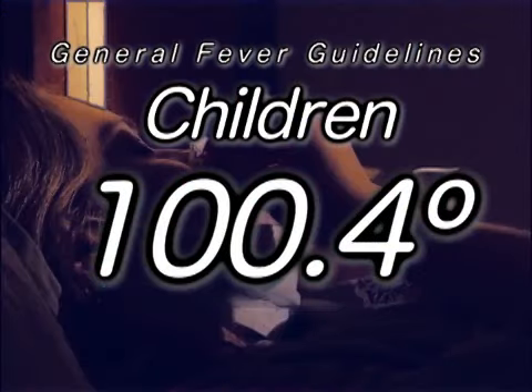Insert the thermometer approximately 1 inch into the rectum, being careful not to force it. Hold the child and leave the thermometer in for 2 minutes. If the rectal temperature is over 100.4 degrees, the child has a fever.